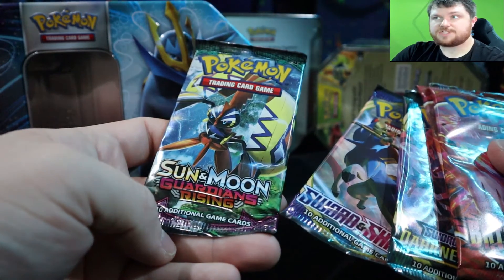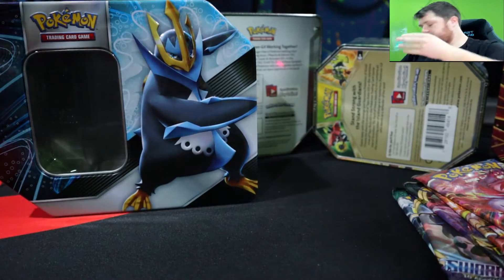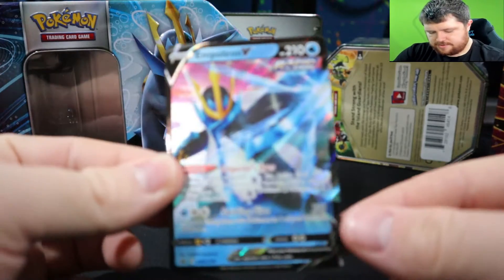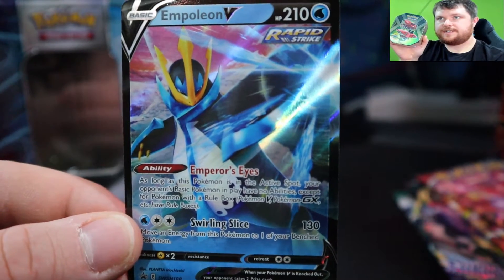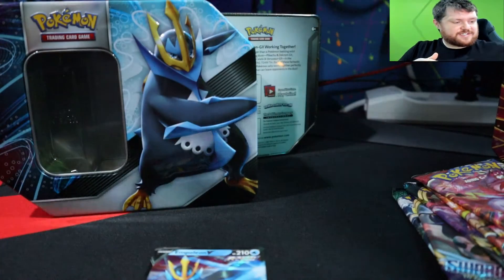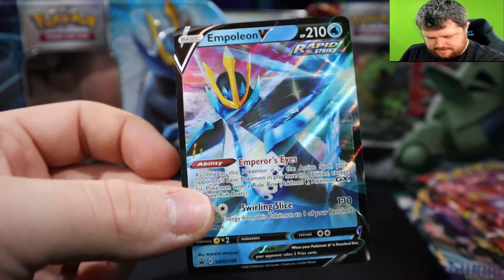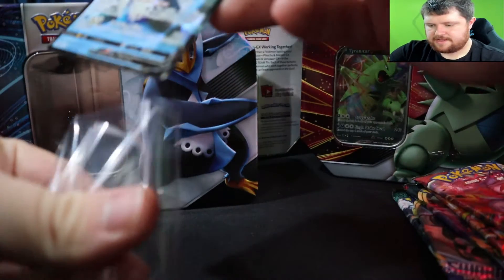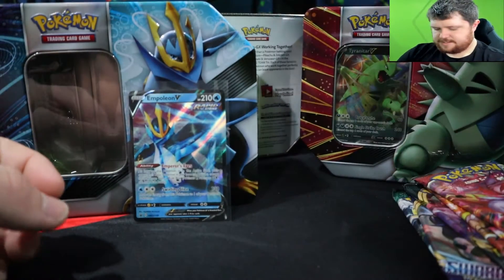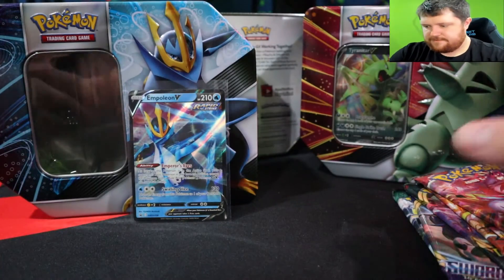I've never opened a Sun and Moon Guardians Rising ever, so this will be the first time for that. I don't even know what the chase cards are in that set to be completely honest. Let's take out this promo though — toss the plastic off to the side. Here is the promo that goes along with it. We'll sleeve that bad boy — here is the code for the tin.